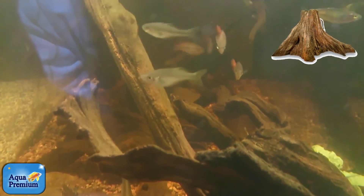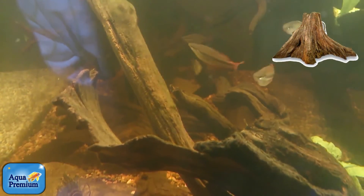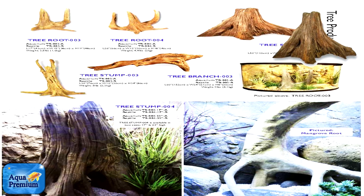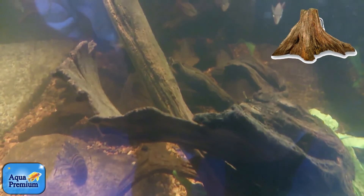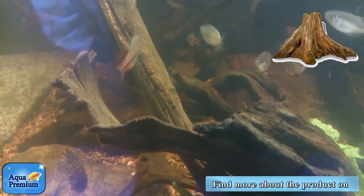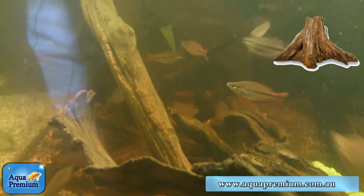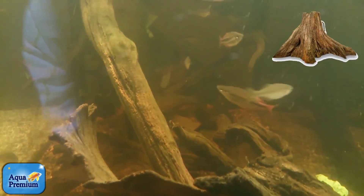— is a product called biochemzorb. It's basically just a little pouch. You pop the biochemzorb into the filter, and if it doesn't fit in the filter you can just pop it in the tank itself. It will very effectively absorb all the tannins out of the water and you'll end up with crystal clear water. It also removes nutrients and fish waste, so it's generally a good thing for the aquarium.